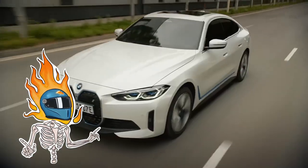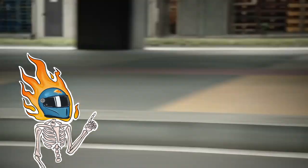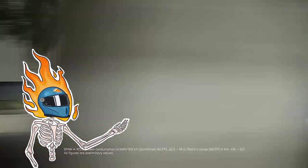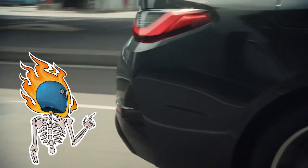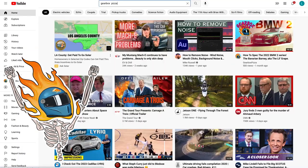Finally, the BMW i4 configurator is live. About time. Toss a family-sized chicken pot pie in the oven and pour yourself a healthy serving of eggnog and get comfy. We're about to break down the i4 option by option to make sure we've built the perfect spec for both versions. Welcome back to Gearbox Pizza Gang.